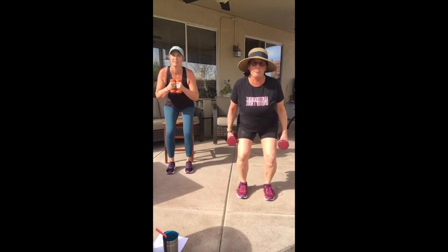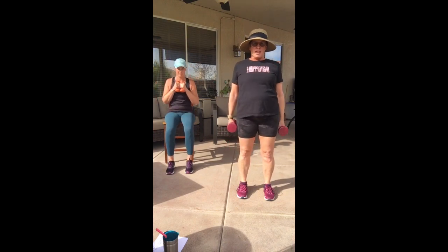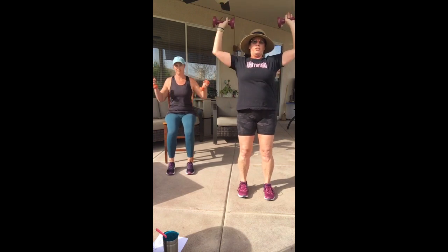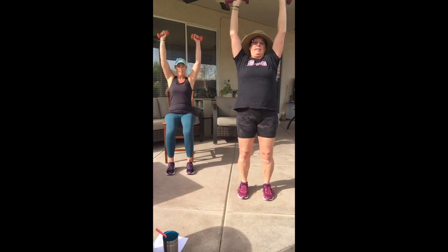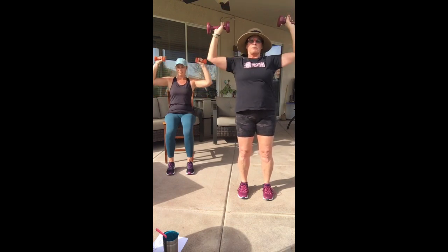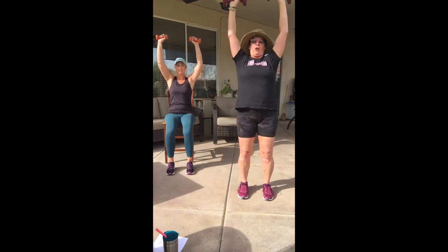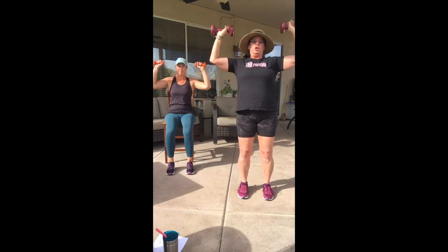Four more, three, two, one more time. Now hold that squat position and shoulder press — press your hands straight up. If you have bad shoulders, take this out and go back to a bicep or tricep curl instead. Don't lean back — straight up. Four more, three, two, one more time.